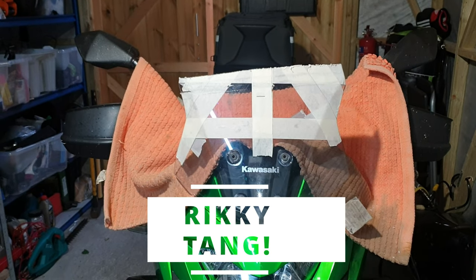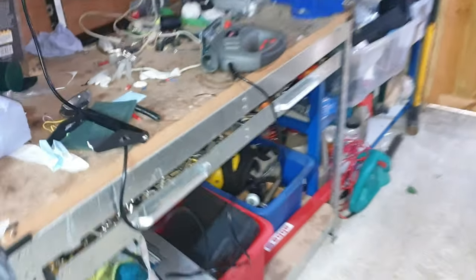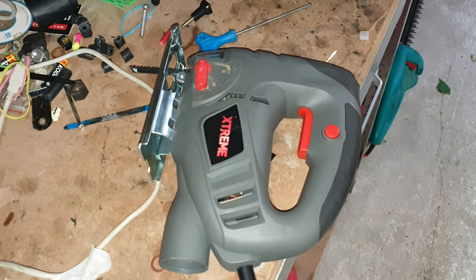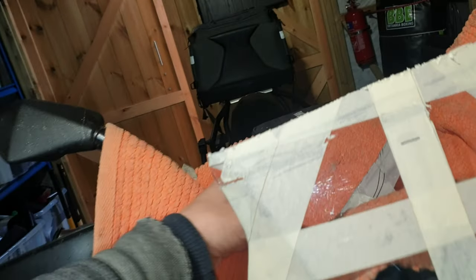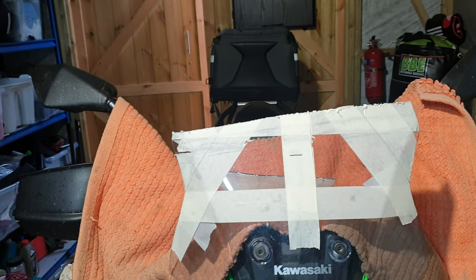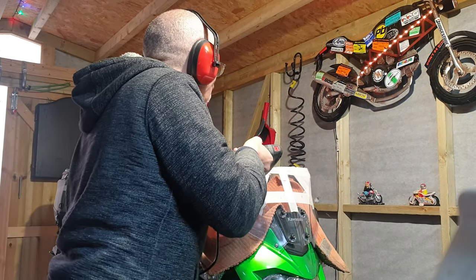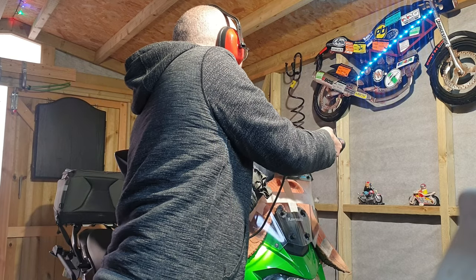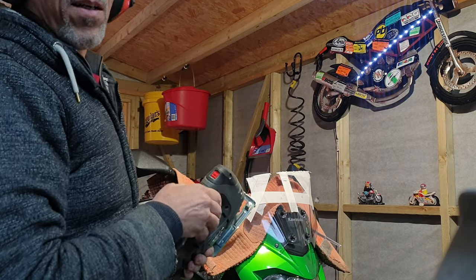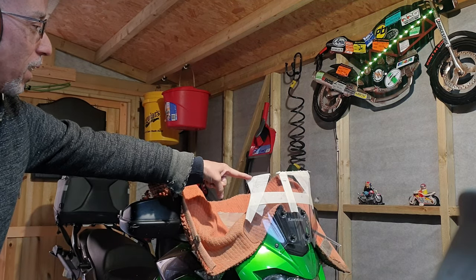This is the OEM screen back on the Kawasaki and I have just attacked it with this tool. I did a test cut which went quite well until I got to the end where it got a bit shaky. I'm going to put the phone somewhere so you can see the next bit. I'm not doing it in a very straight way but I'm getting closer — I think that's more or less in line with where I want to be.